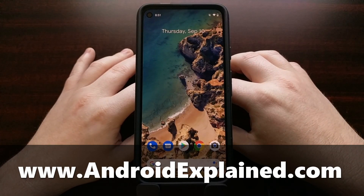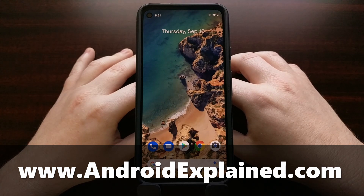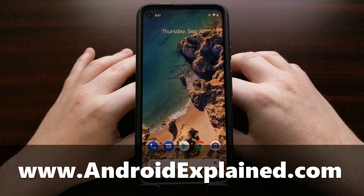I've got the Google Pixel 4a right here and today I want to show you how to boot this smartphone both into safe mode as well as how to boot out of safe mode.